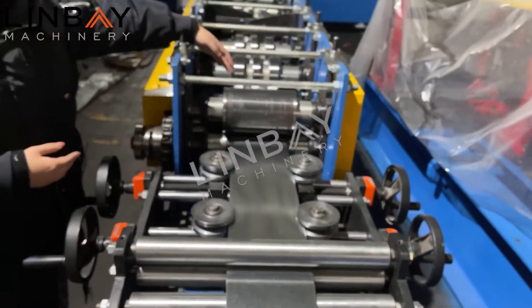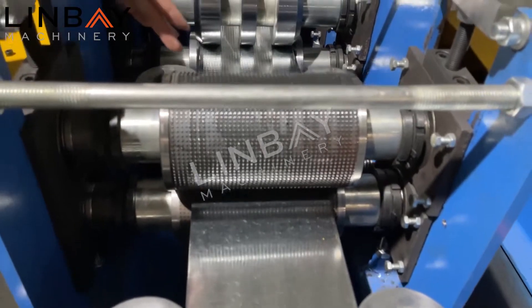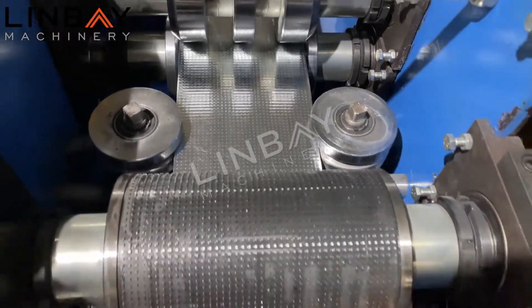Here we have an embossment roller. When the steel strip passes the embossment roller, it will receive an embossment pattern, as you can see here.